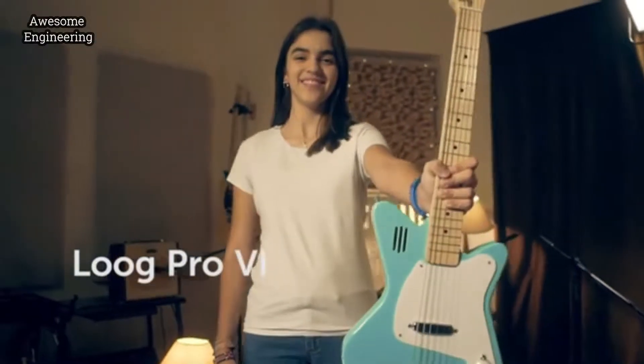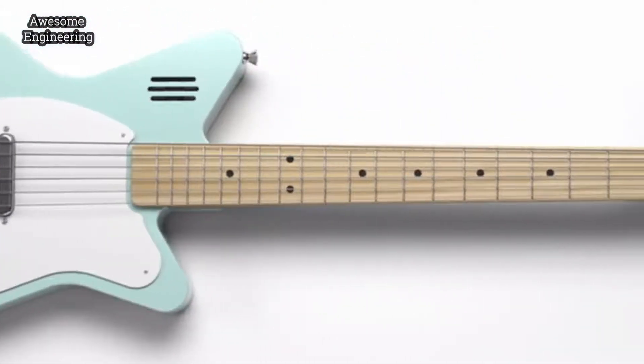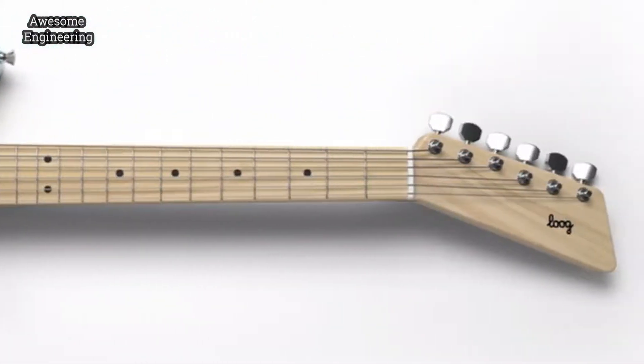And then we have the all-new Luke Pro 6, our first six-string guitar. The Luke Pro 6 is meant for 12-year-olds and above, including grown-ups.